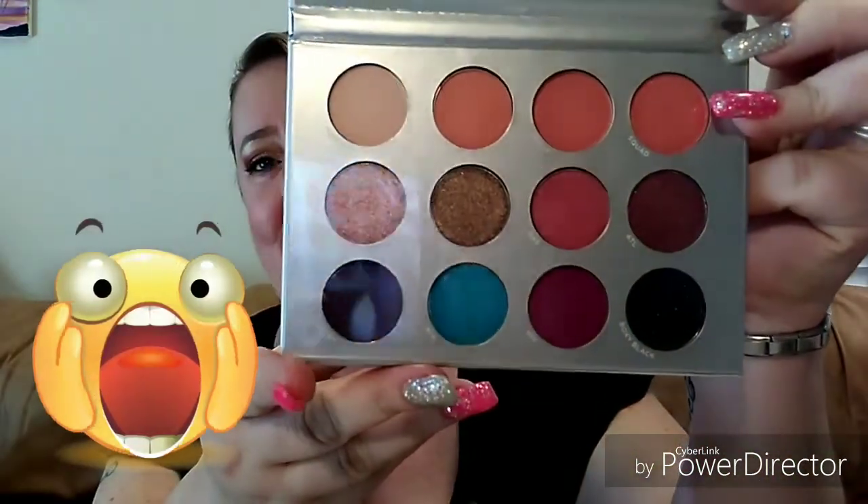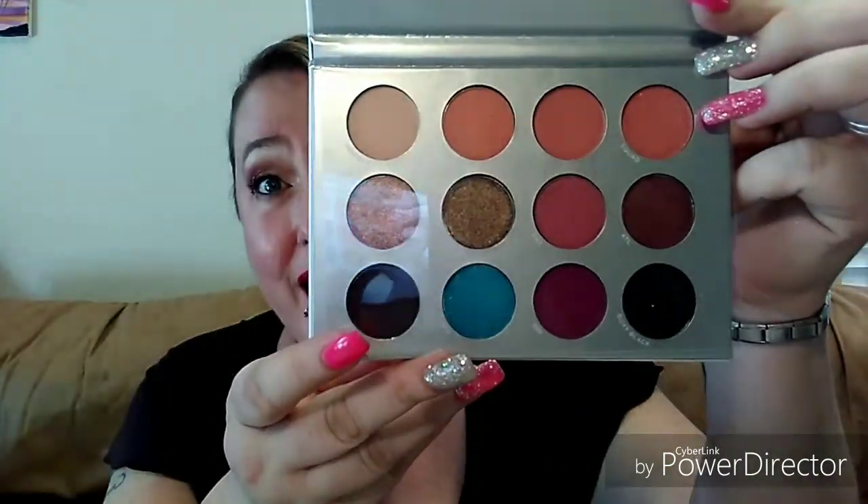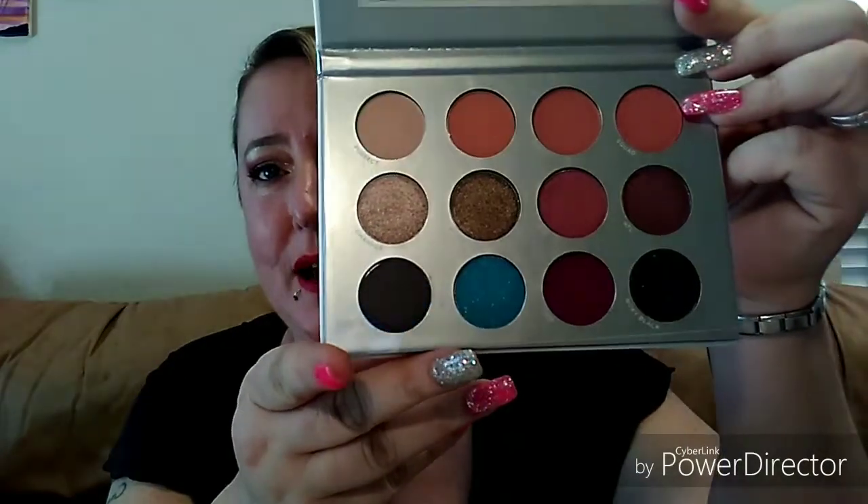Look at this — check out those colors and that shimmer! We get shimmers, we got mattes, oh my gosh. It also has a nice big mirror in the lid. That is my last item in my BoxyCharm box.